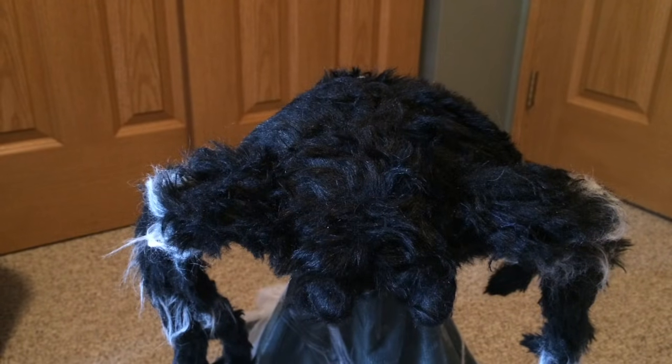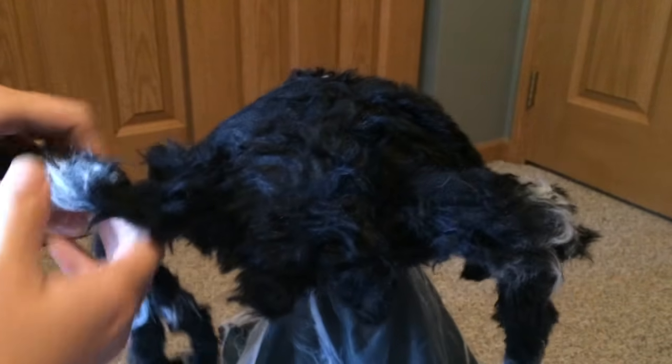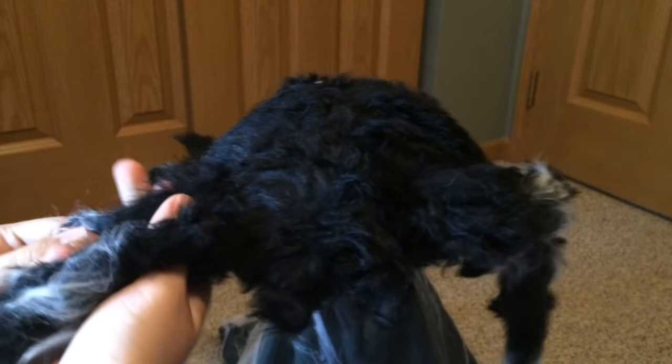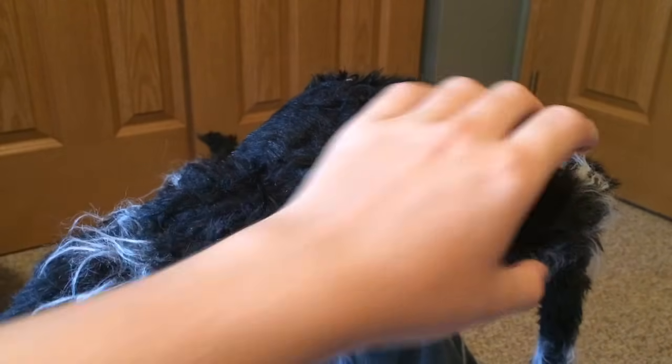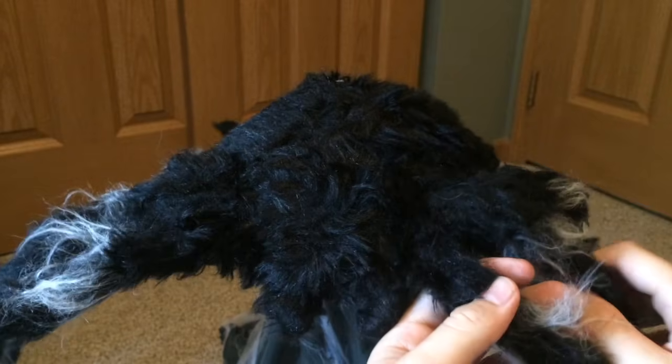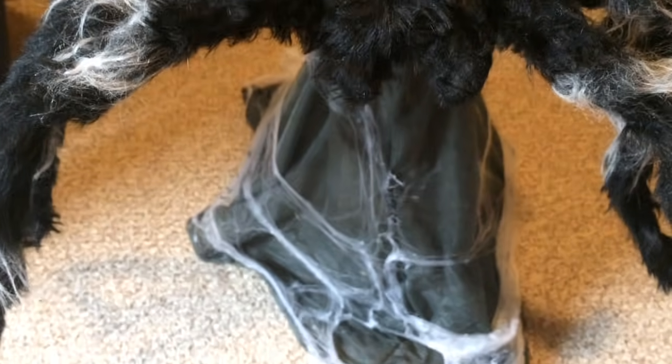Now, adjust the spider's legs as desired. Simply do this by pulling on the legs gently, of course. There is a wire inside each of the legs that will let you pose it as desired. It is also a good idea at this time to adjust the fabric and spider web for a more realistic appearance.